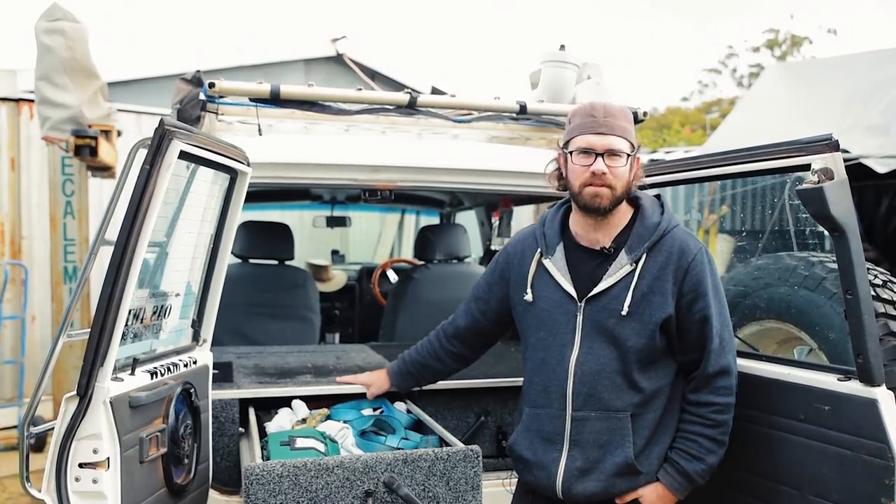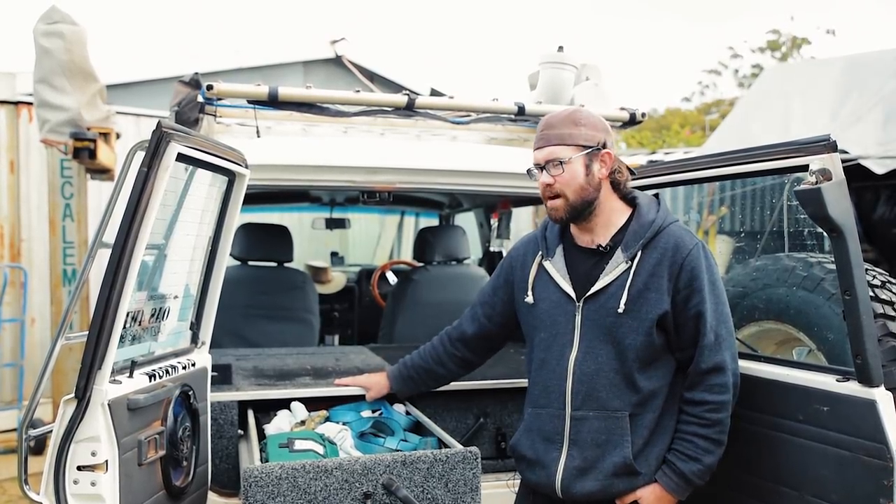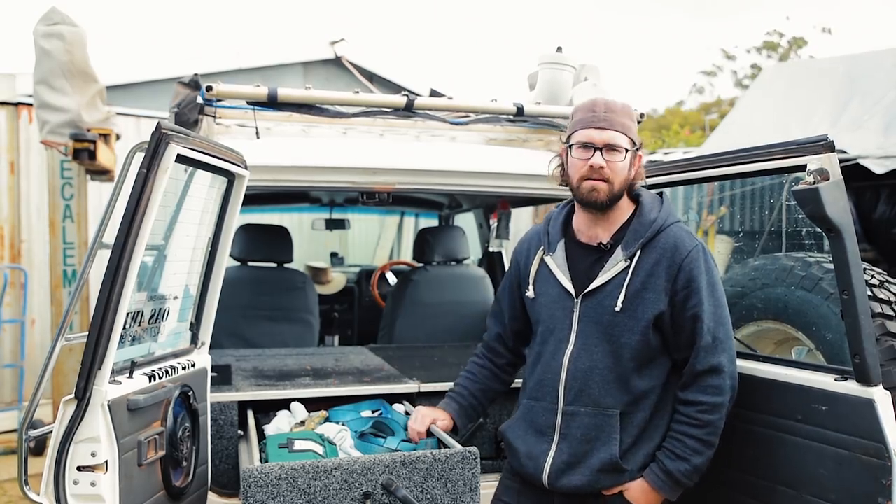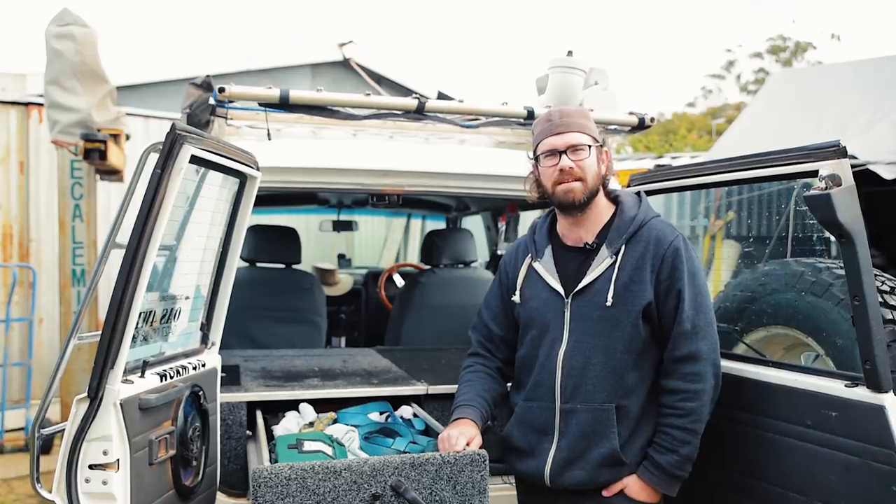Recently I've just put these drawers in my GQ. While we're at it, we're checking out Alex's drawers, going through what I've got in mind, and we're going to see how each of us uses these Red Roads padded cells.